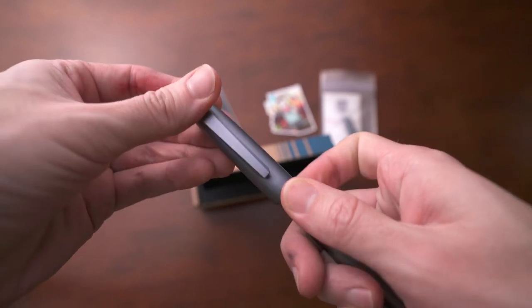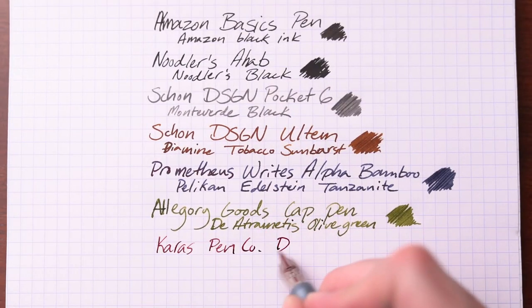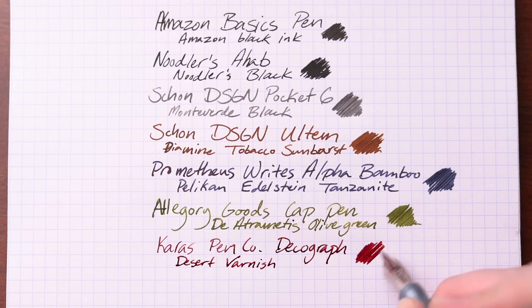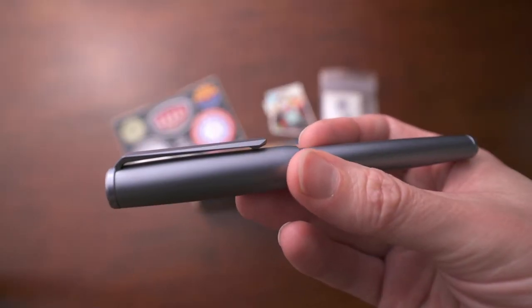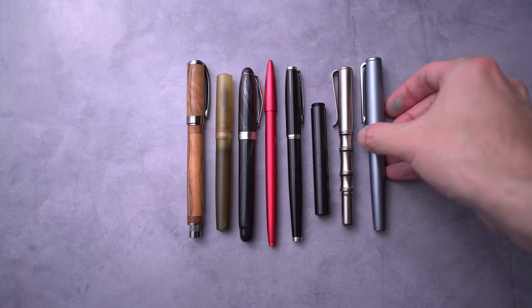There's almost nothing I would change about this — it's pretty perfect. The ink I'm using is actually designed for Karas Pen Company: their Desert Varnish ink. Overall, I'm in love with the DecoGraph pen. If you're looking for a pen with a classic but modern look, the DecoGraph may be your pen. It's wonderful.